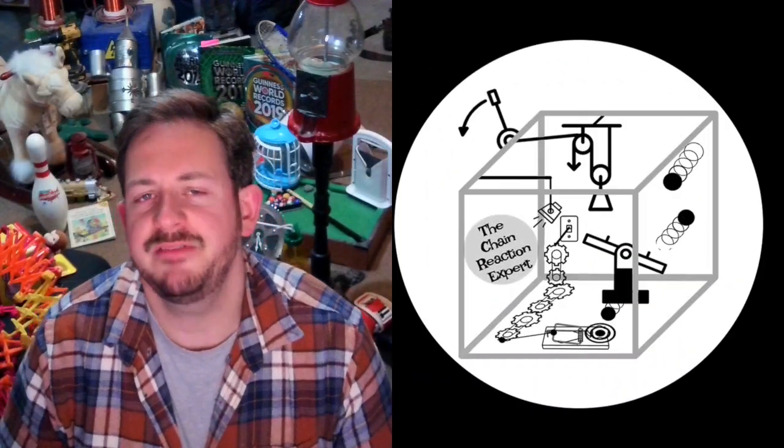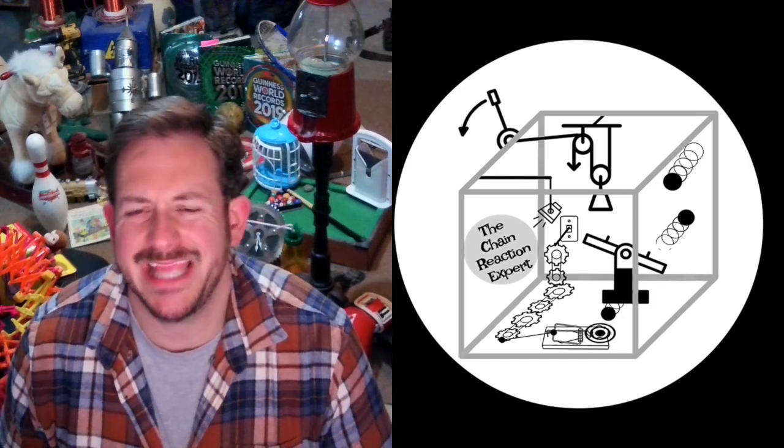Hey, this is Zach Amparovic, the chain reaction Rube Goldberg machine expert. I've taken one of my videos that was looking a bit dated and kind of blah, and I've enhanced it quite a bit.